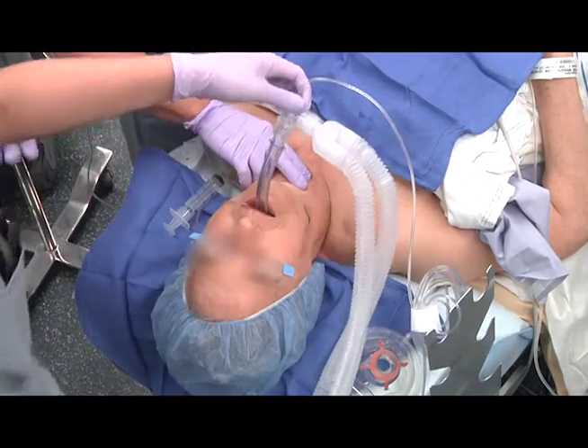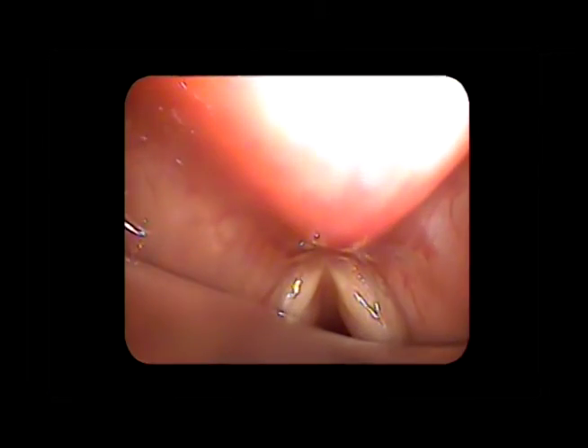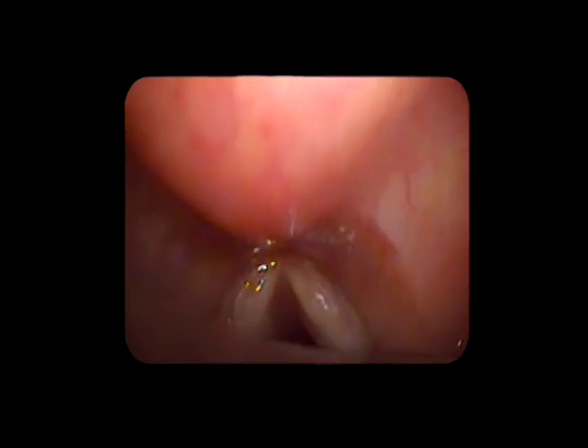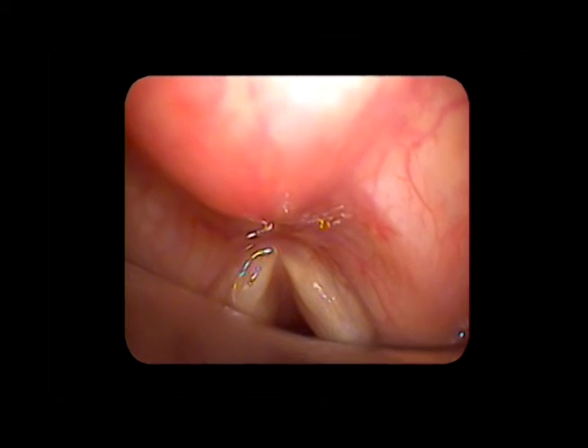The operators decided to use a flexible intubation scope to examine the position of the LMA. Here we see that the distal end of the LMA has not passed below the larynx under the cricoid cartilage, but is actually sitting within the vocal folds. This laryngeal mask airway was removed and reinserted. There was no leak appreciated and inspection revealed a very good placement.